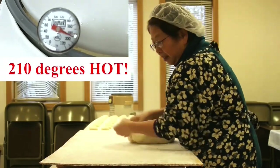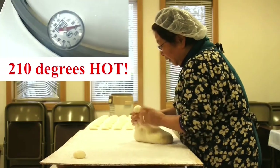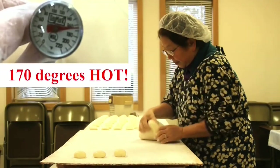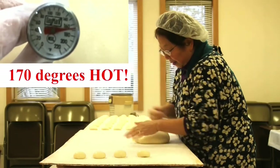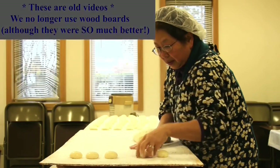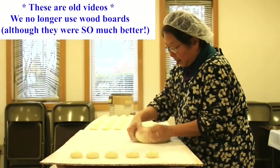Gloves do not take away any of the heat. Quick tip: fresh mochi needs to be eaten or frozen by the end of the day. Leaving them out or refrigerating them makes them dry and hard. The 'Refrigerate' stickers you may see on fresh mochi are due to health department regulations.